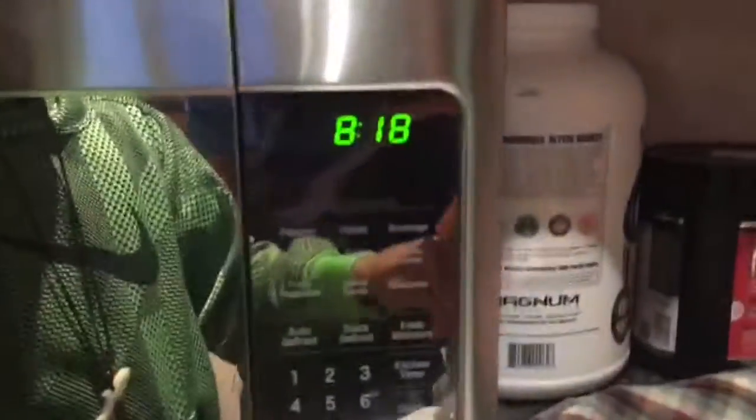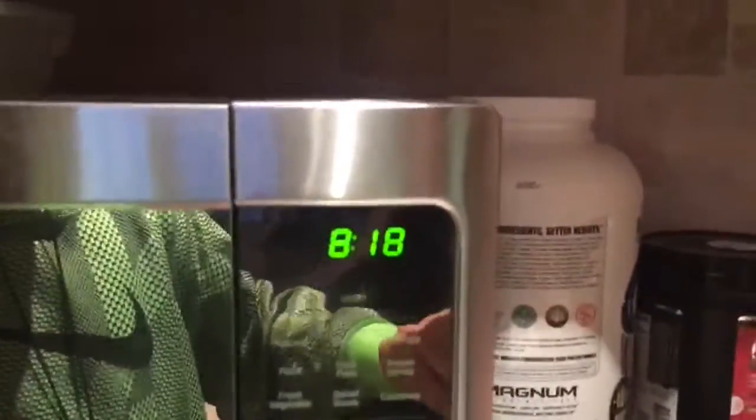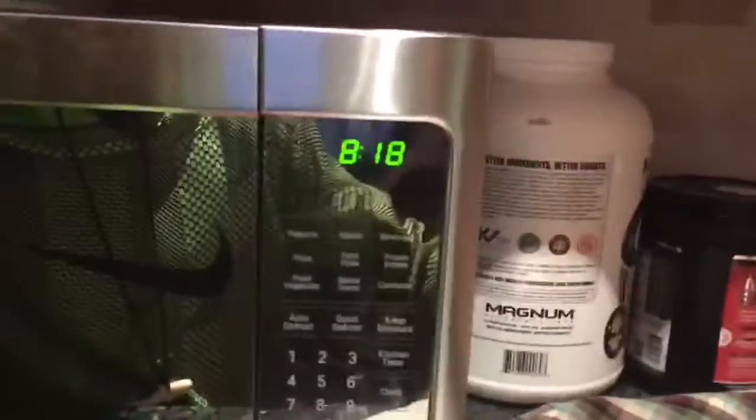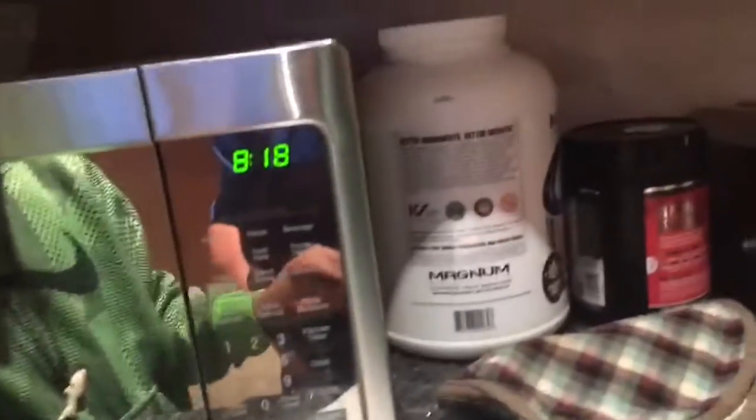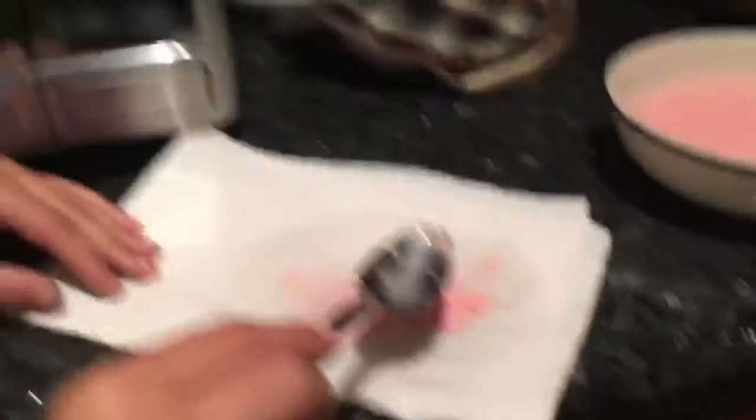It's 8:20 now, so probably when we wake up it'll be around 7:30. We'll see this as plastic. At about 8:50 we're going to go ahead and do whatever we want, so see ya.